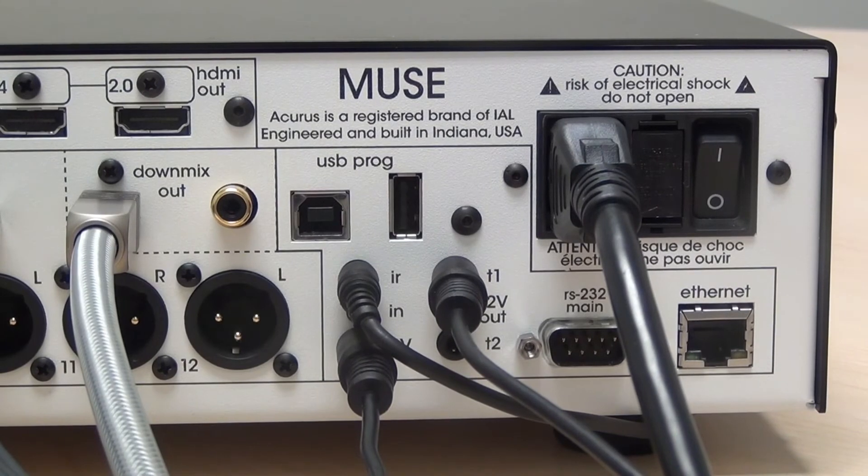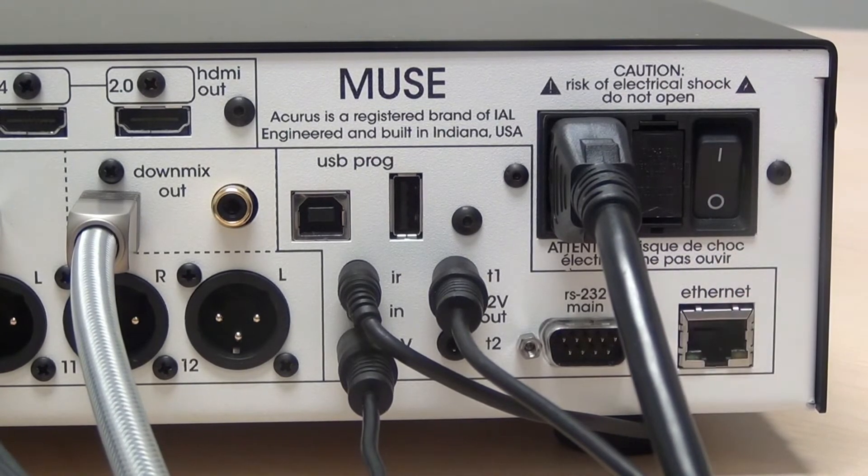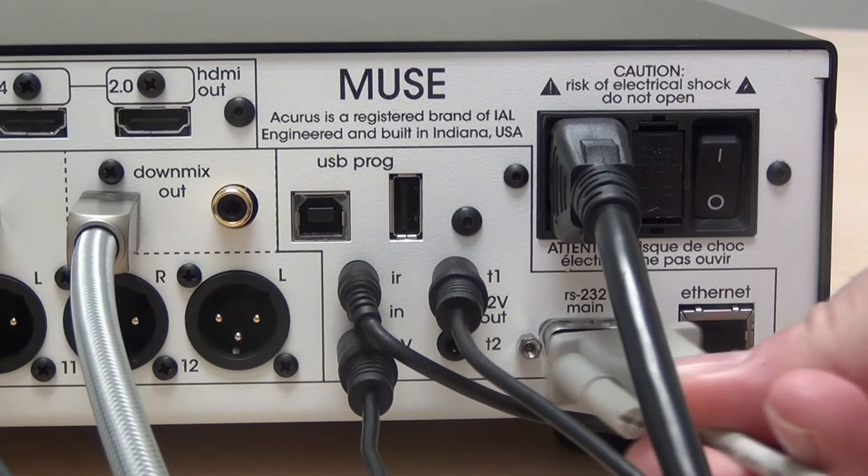To control the Muse with RS-232 control, use the DB9 connector located underneath the power entry module and use a standard DB9 cable.